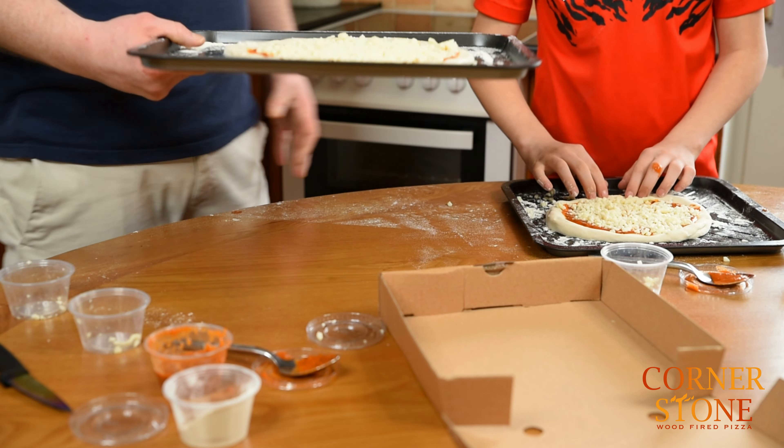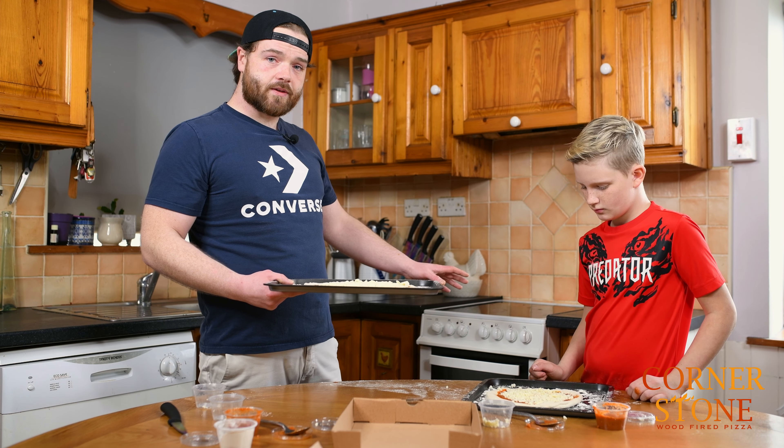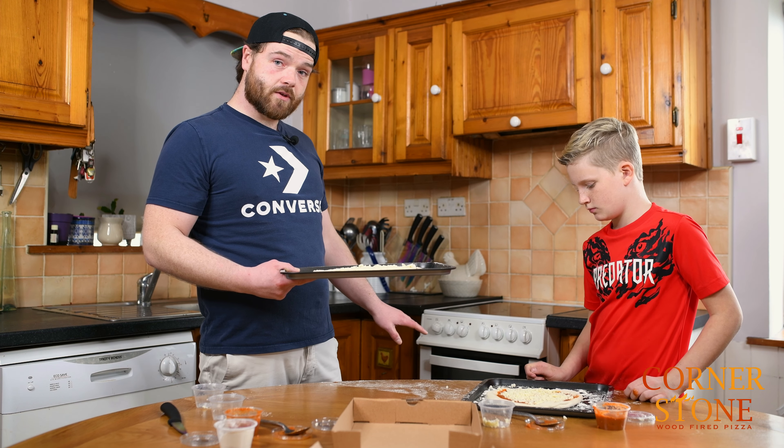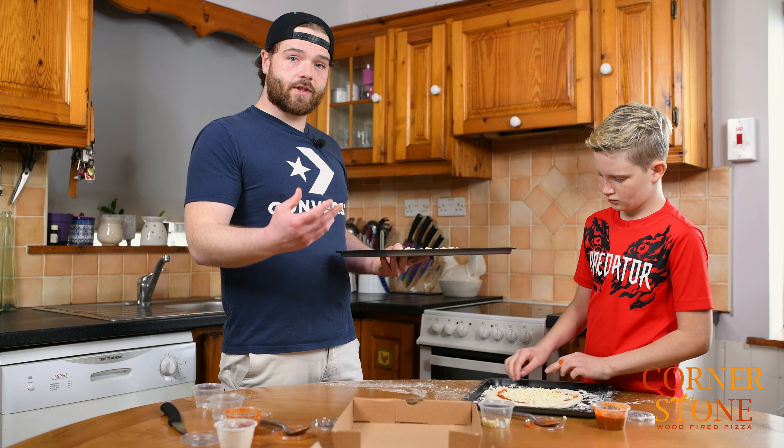Straight shot into the oven. I max my oven out to 240 and then drop it down to 200. It's important to put the pizza on the bottom of the oven because that is where it's hottest — you're wanting to mimic the stone of a wood fired oven.